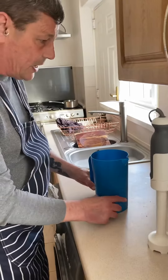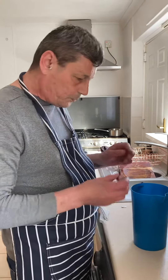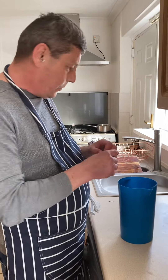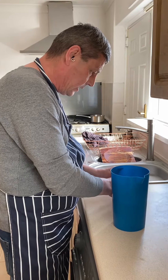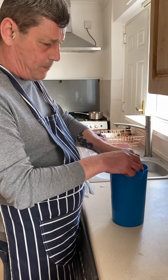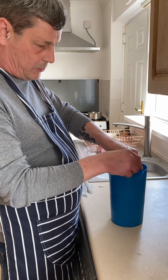It depends what dinner you're cooking. I'm doing lamb for tomorrow, so basically lamb oxo — I've already put one in, so I'm just going to put the second one in. If you're using chicken, use chicken oxos; beef dinner, use beef oxos. Trust me, put them in.